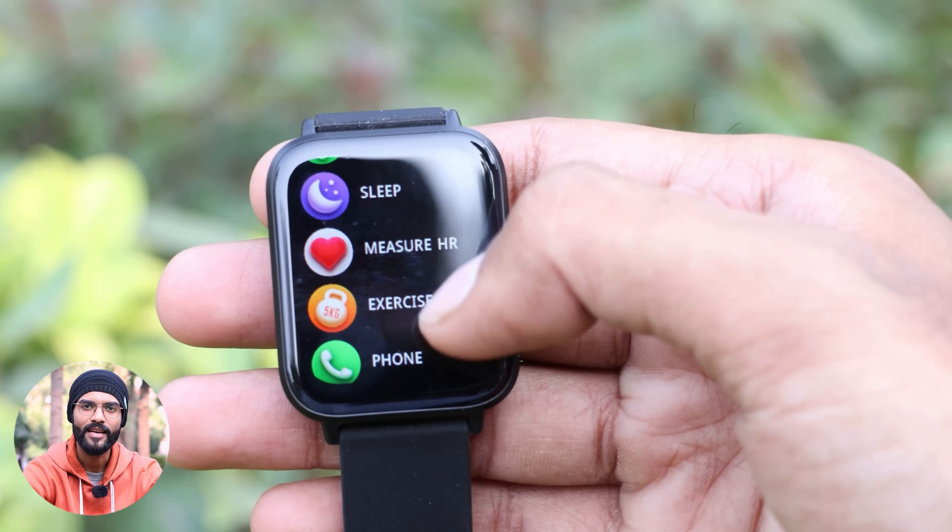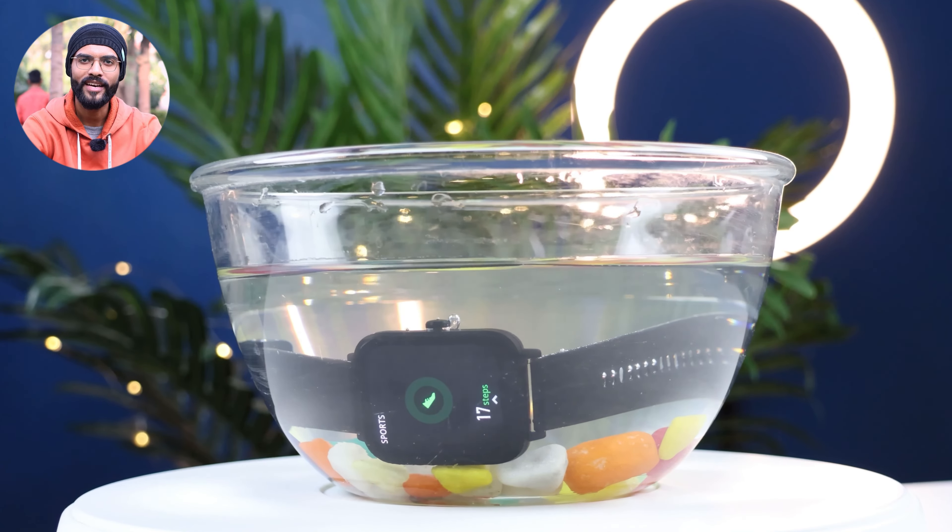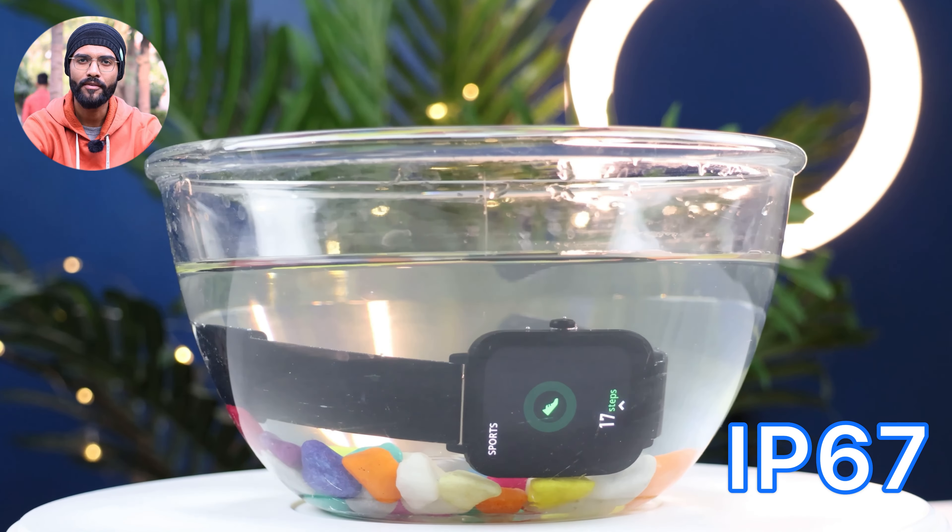For basic features, you get music control, camera control, weather forecast, stopwatch, alarm, and more. You also get IP67 water resistance rating, so you can use the watch in normal weather conditions without worry.